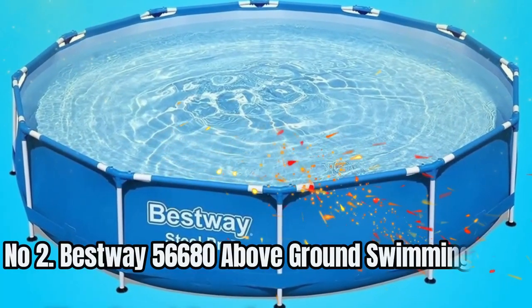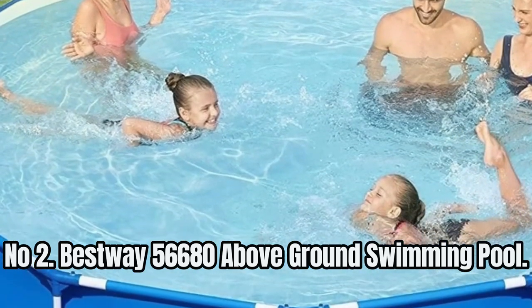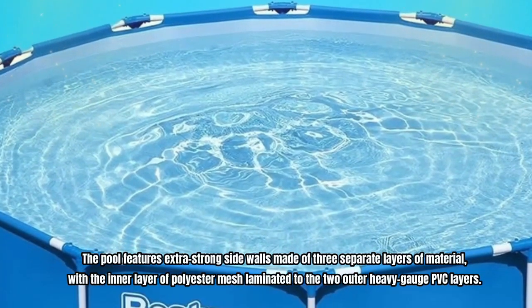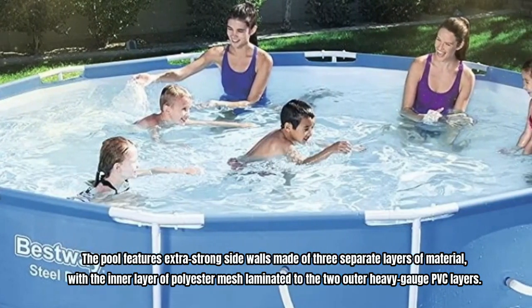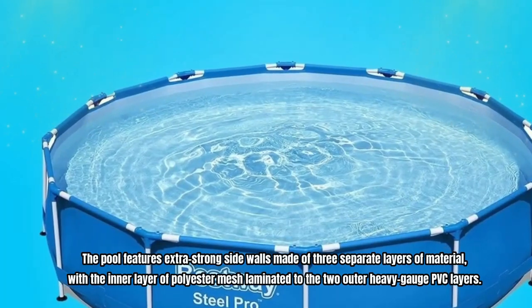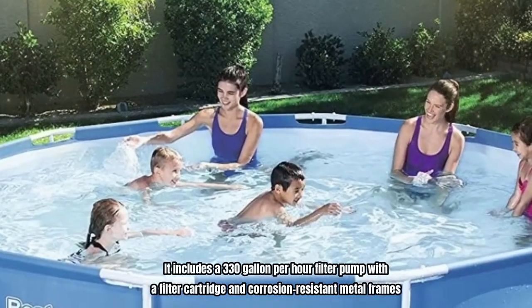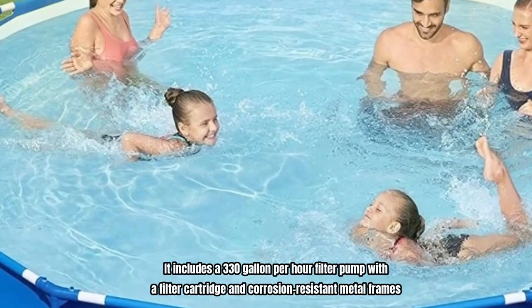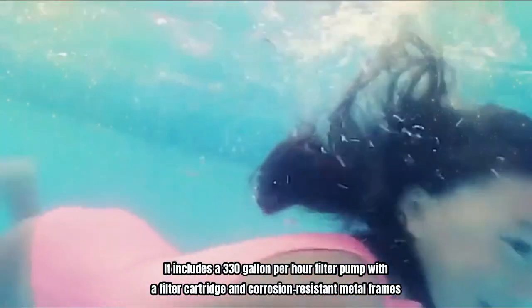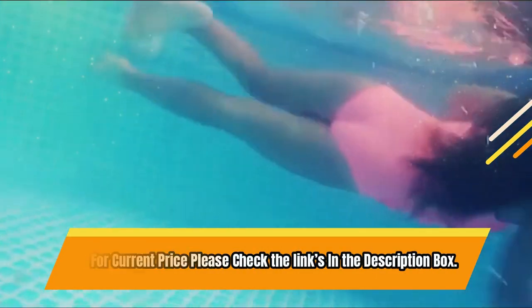Number 2: Bestway 56680 Above-Ground Swimming Pool. The pool features extra-strong sidewalls made of three separate layers of material, with the inner layer of polyester mesh laminated to the two outer heavy-gauge PVC layers. It includes a 330-gallon-per-hour filter pump with a filter cartridge and corrosion-resistant metal frames. For current price, please check the links in the description box.